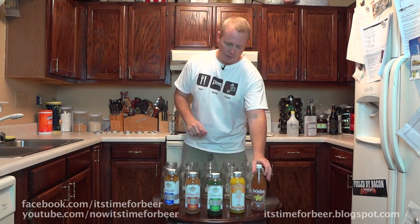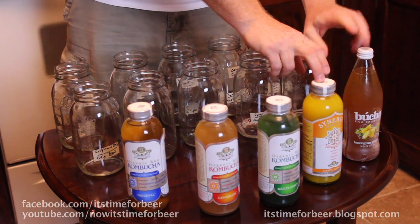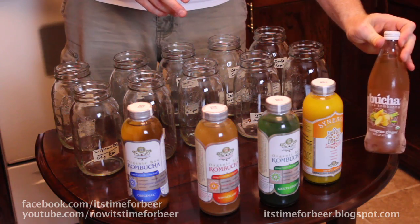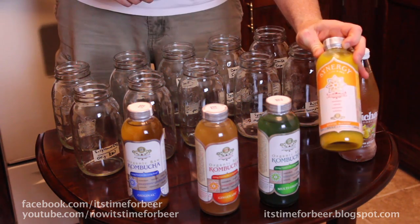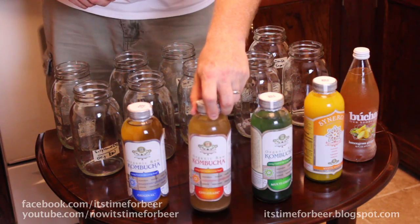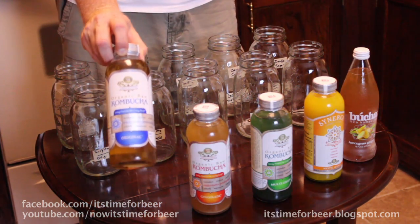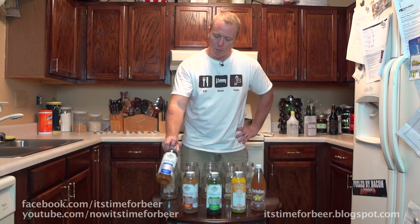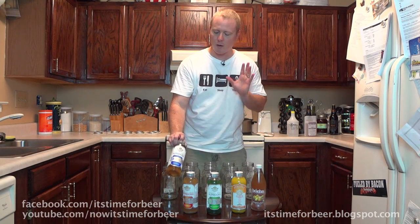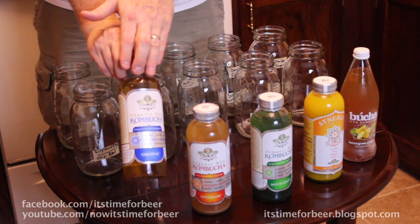Each one of these jars is a different flavor, and some are different brands. The flavors are: lemongrass ginger, Mystic Mango, multi green tea, and ginger aid. This last one will be our control, because everything I've read says you're supposed to use original raw organic kombucha — no flavors, just tea. So this will be our control.